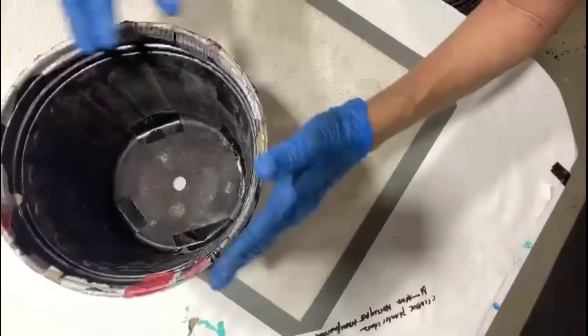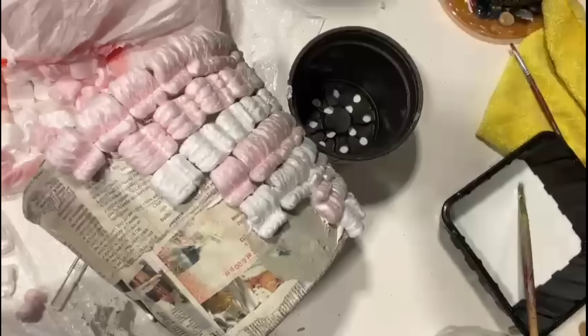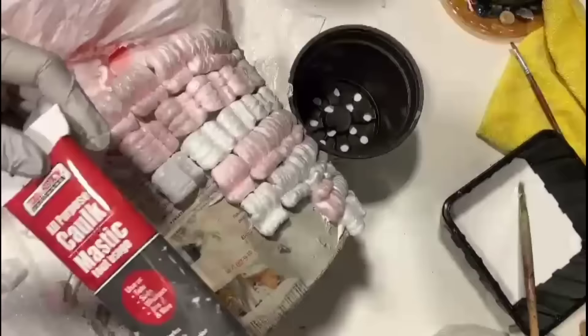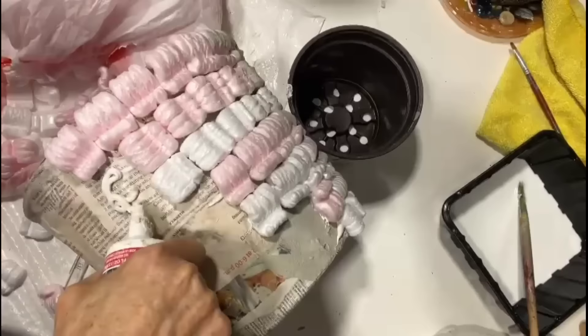Our amazing black plastic planter pot is dry, and now what I'm doing is taking assorted styrofoam peanuts and placing them all around the outside. We'll be using mastic to secure them. You really want to secure these fairly well.